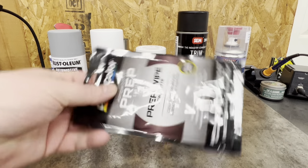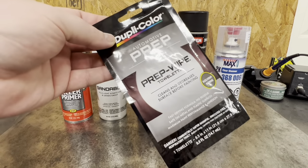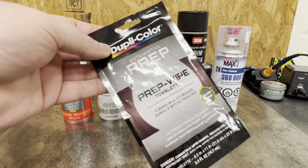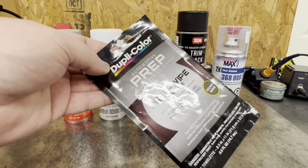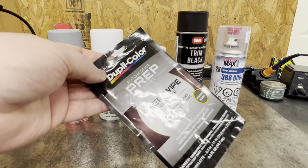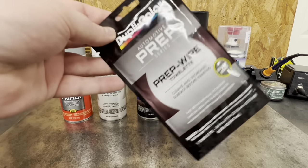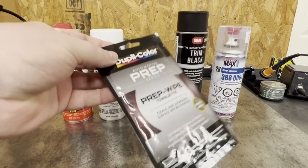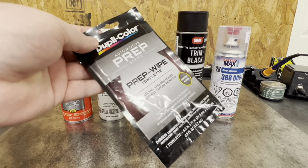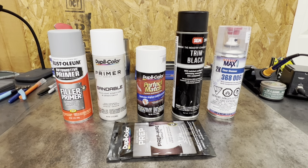The last thing I want to go over: make sure you either have wax and grease remover or you buy yourself some of these prep wipes. This is a newer product I haven't used before — I usually get a gallon of wax and grease remover, and that stuff's not cheap either. These are about $3 each and you probably need two or three of them to do a full paint job. You want to wipe it before you put any products onto the body, in between any sanding, or any time it's just been sitting and collecting dust. Wipe it down, then wipe with a clean lint-free rag and let the rest evaporate before you spray. Your prep is 99% of your paint job — if you have bad prep, I promise your paint job's going to suffer.